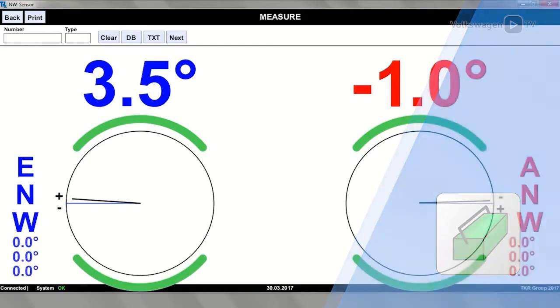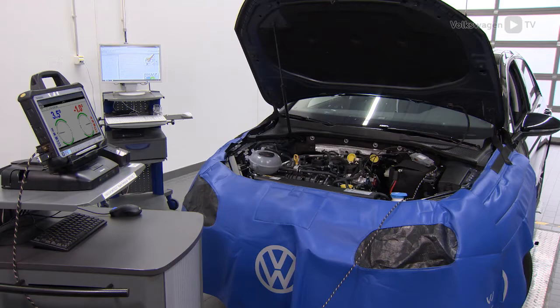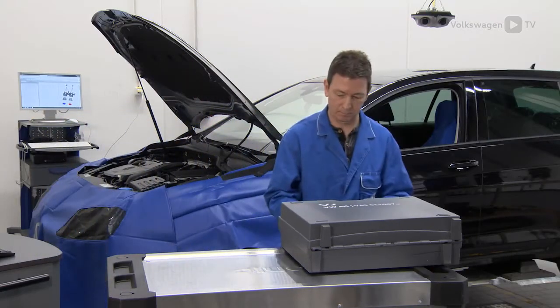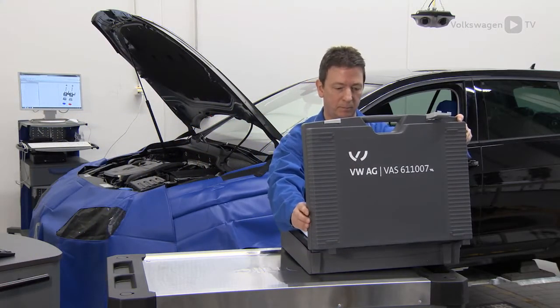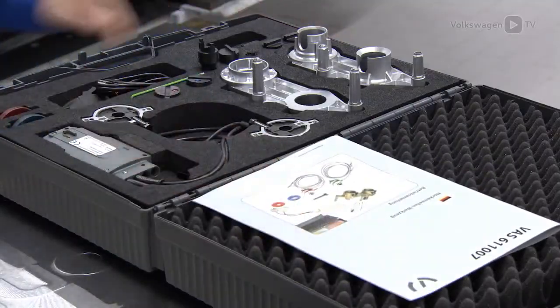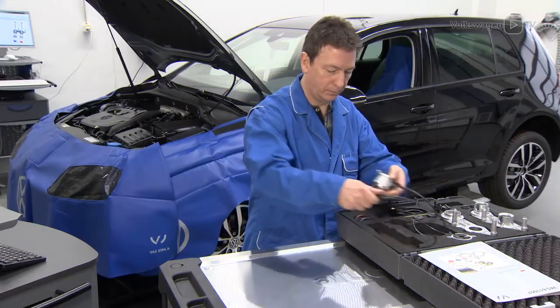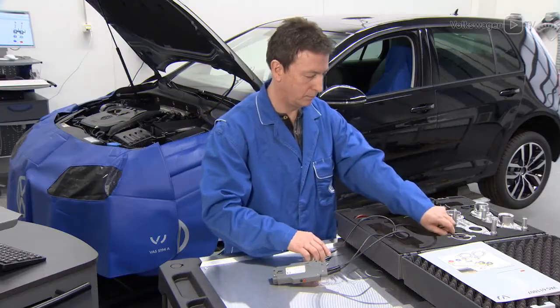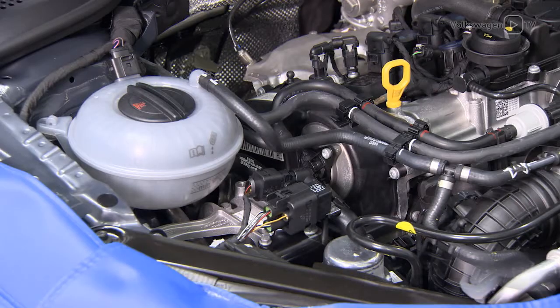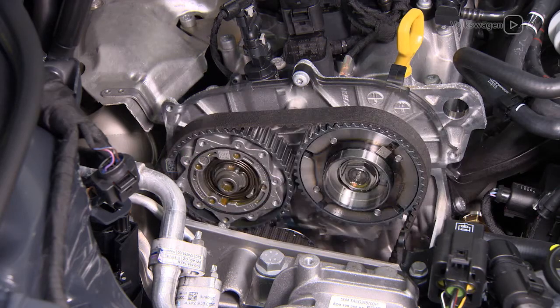In this case, the values are not within the set value range, so the valve timing must be adjusted. Using the VAS 611007, it's possible to precisely adjust the valve timing electronically. Prepare the VAS 611007 as described in the chapter on checking the valve timing. Next, expose the camshaft pulleys as described in the workshop manual.